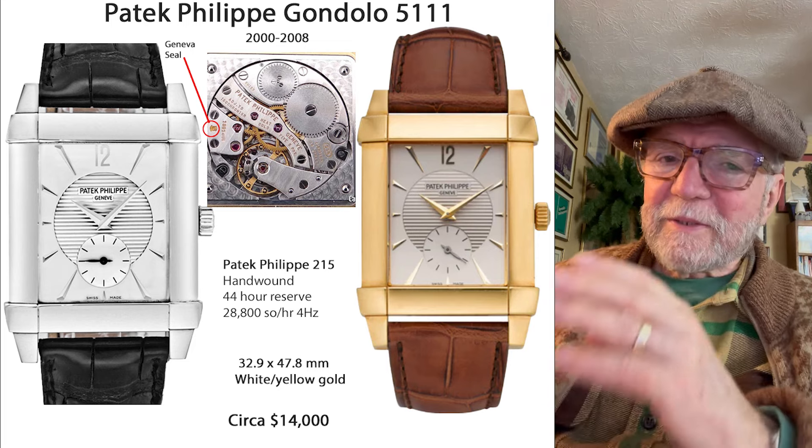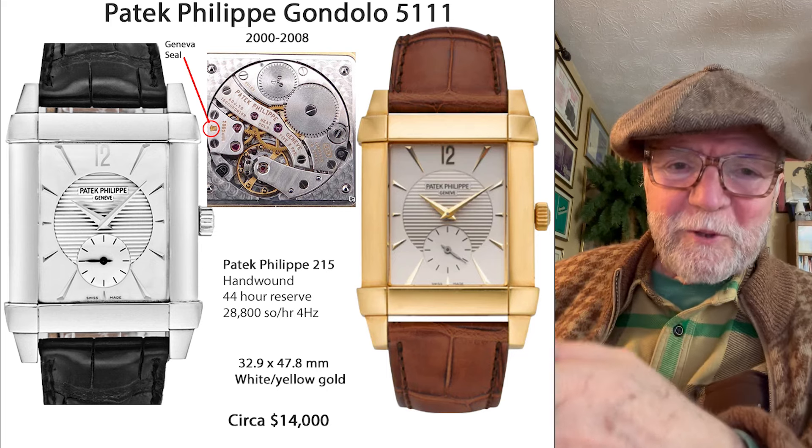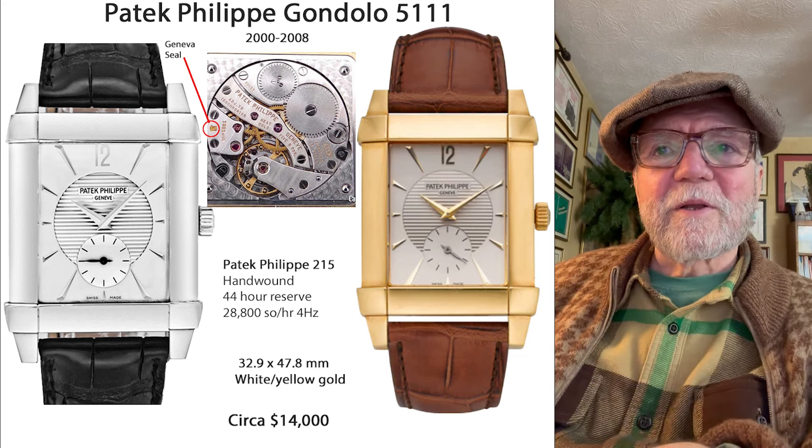It doesn't make a lot of noise, doesn't have bling — just a classic-looking watch.